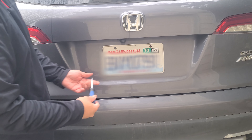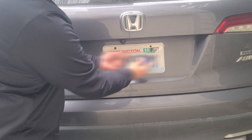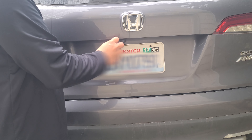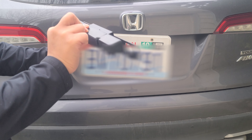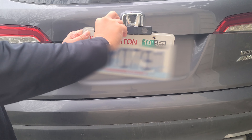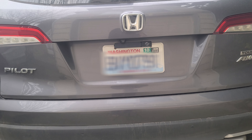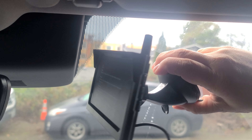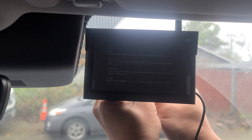First, remove your rear license plate. Then you want to place the bracket behind the license plate and then screw it back into place. And that's how it looks all said and done. Then we go ahead and mount your camera. Make sure this lever is up — push it up and then lock it down into place.